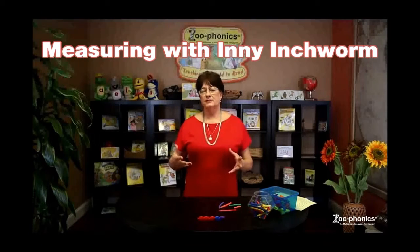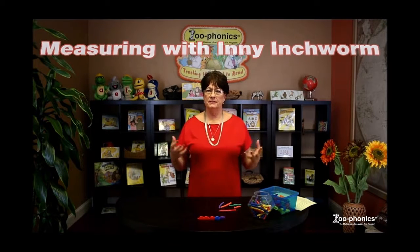So you have your Zoophonics materials. What you're going to want to do to add to the fun and joyfulness of the teaching and learning experience is to start collecting. You can do that over time. Some things you're going to find at yard sales, or you can go to Lakeshore, Oriental Trading Company, the toy store, or the dollar store. You're going to want to start collecting stuff that matches the animals.